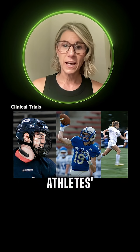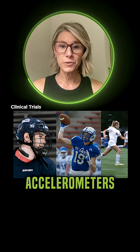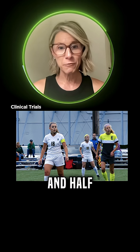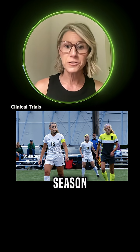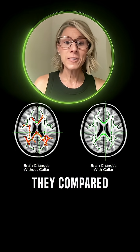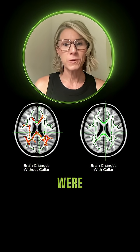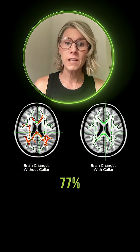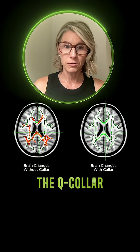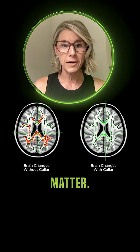They MRI'd all the athletes' brains to get a baseline image, gave them all accelerometers to measure impacts, and then half of those athletes were given Q-collars and half were not, and they went out and played their entire seasons. At the end of the season, they re-MRI'd their brains and compared the pre-season image to the post-season image. The athletes that wore the Q-collar — 77% showed zero changes in their white brain matter. But the athletes not wearing the Q-collar — 73% saw significant changes in their white brain matter.